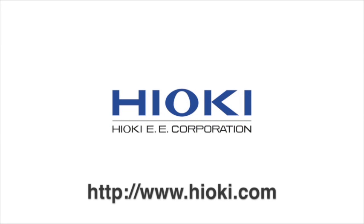For more information, please visit www.Hioki.com.